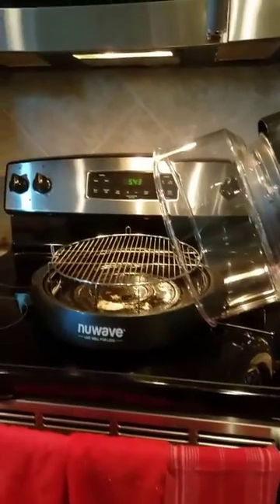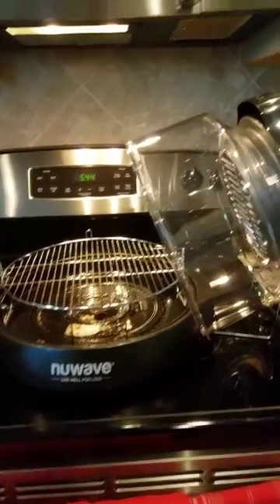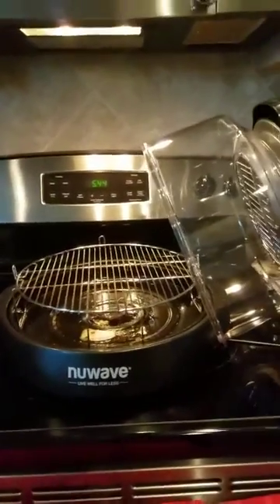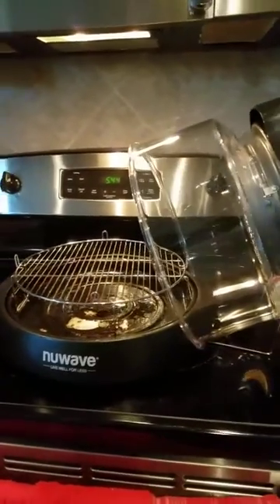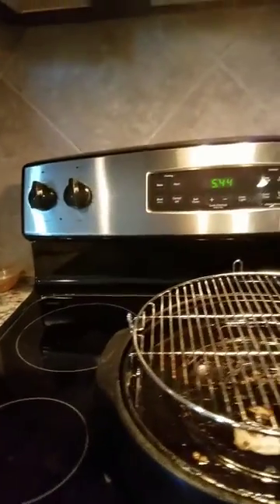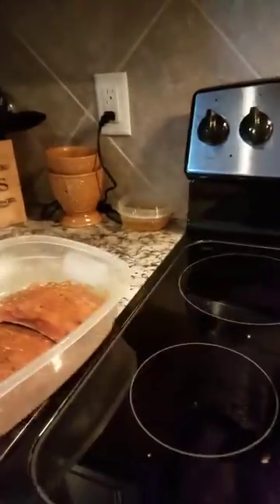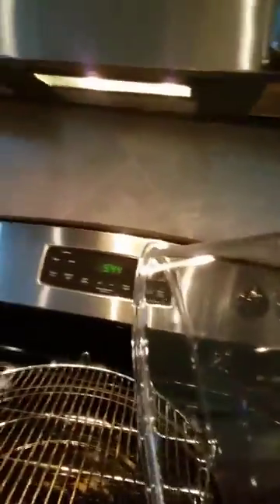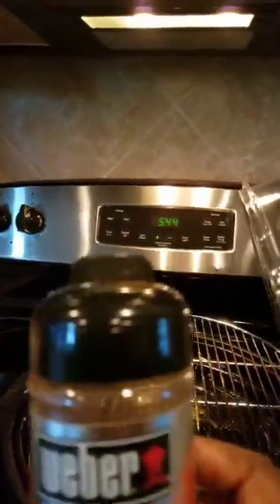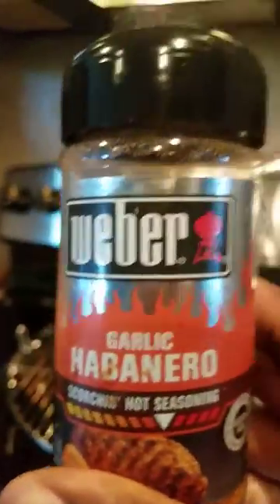Hi YouTube, today I'll be making some salmon with my new Wave Oven Pro, just got it in today. I already tested it on one salmon and now we're gonna walk through it. I have my second fillet marinating in a bowl — it's a lemon and garlic habanero salmon, just in case you're wondering.